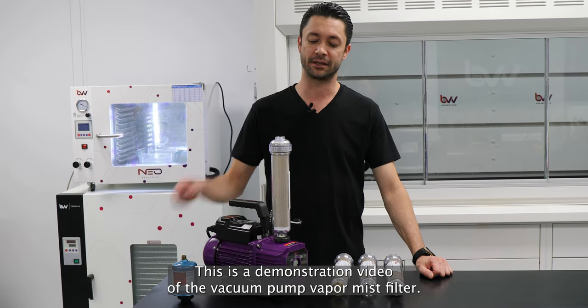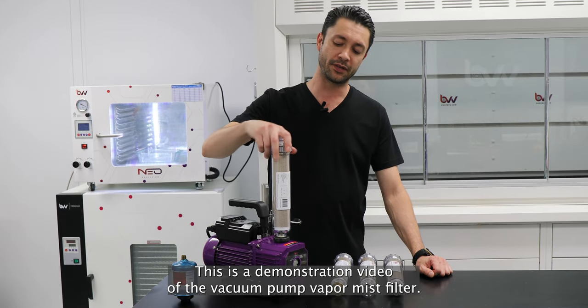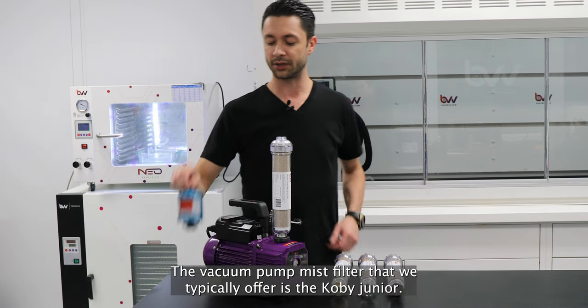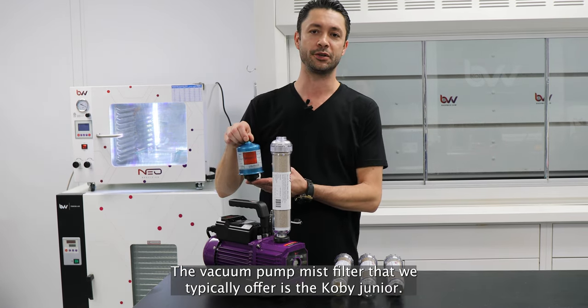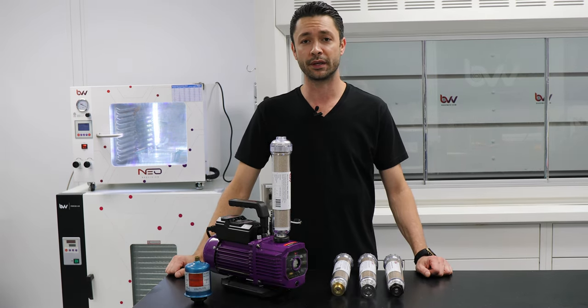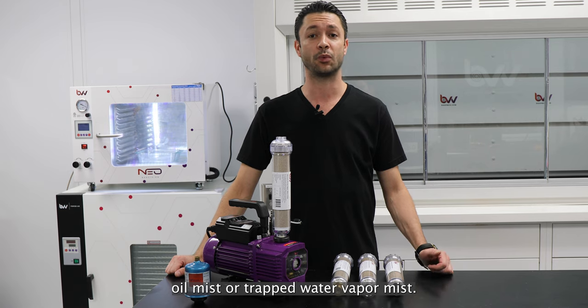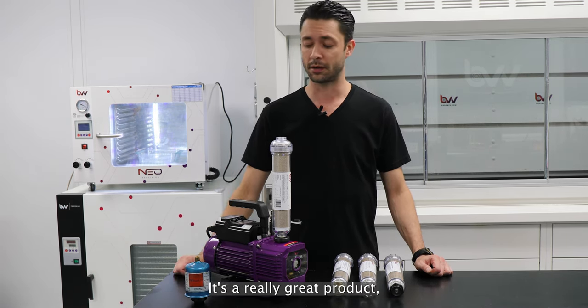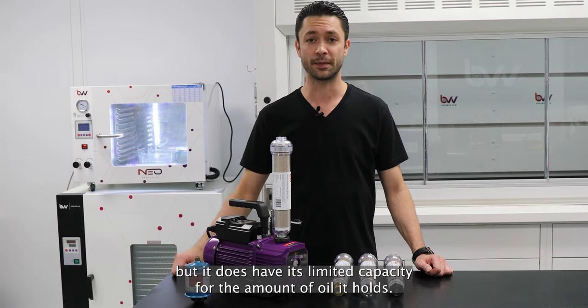Welcome back to BBV. This is a demonstration video of the Vacuum Pump Vapor Mist Filter. The Vacuum Pump Mist Filter that we typically offer is the Kobe Jr. It holds about 1.2 ounces of liquid oil mist or trapped water vapor mist. It's a carbon filter — a really great product, but it does have limited capacity for the amount of oil it can hold.